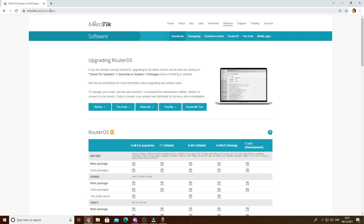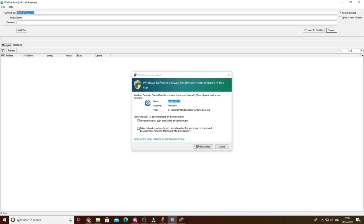What you want to do is first navigate to mikrotik.com/download. You want to download Winbox - I'm downloading 64-bit as I've got a 64-bit system.